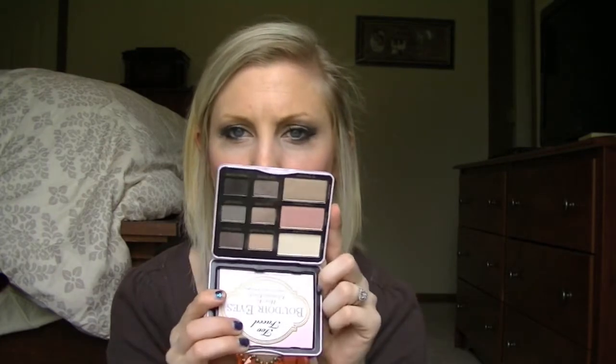It's not very expensive — it's like $30, maybe a little bit over $30. And you get nine eyeshadows, which is awesome.